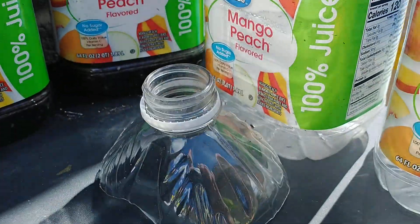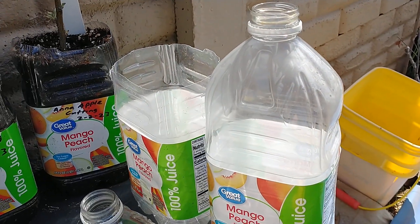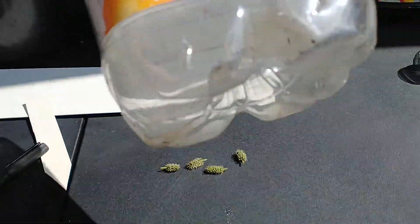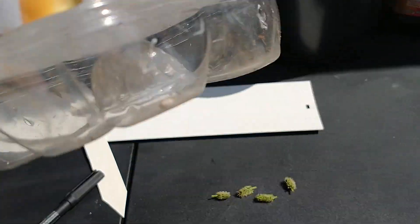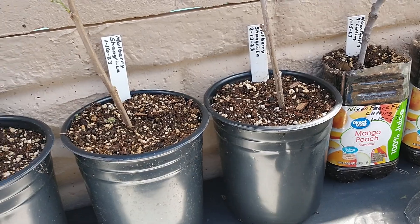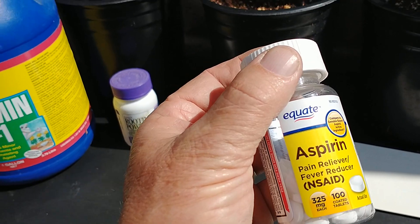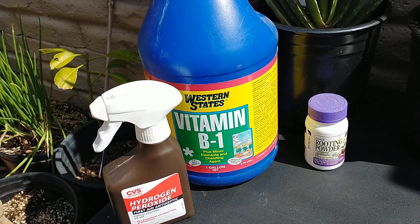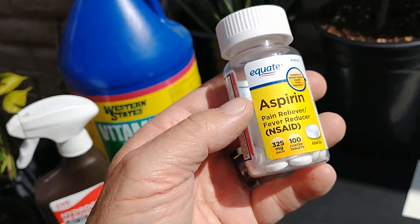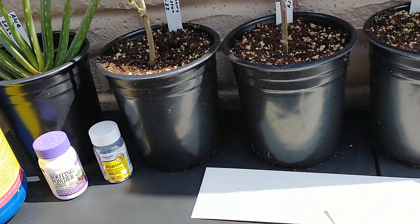You just take a juice bottle and cut the top off. You also want to make sure and put holes in the bottom of it — I put a hole in each corner so that it can drain the moisture out. When I'm watering these, I've got aspirin and vitamin B1. I'll take a gallon of water and put two tablespoons of vitamin B1 and one aspirin in there, because aspirin has an acid in it that causes the roots to grow better.